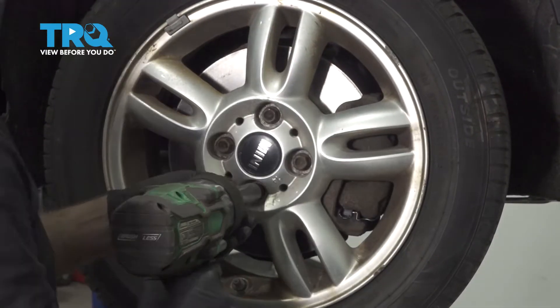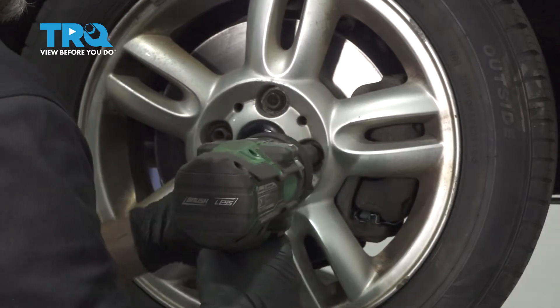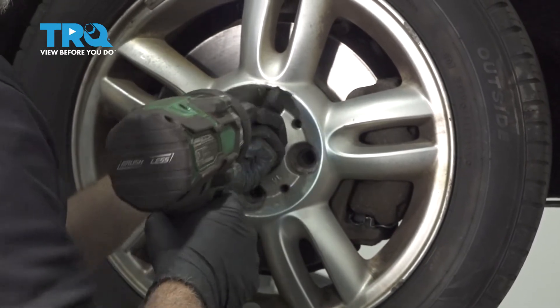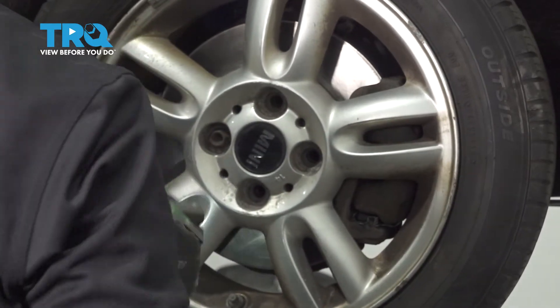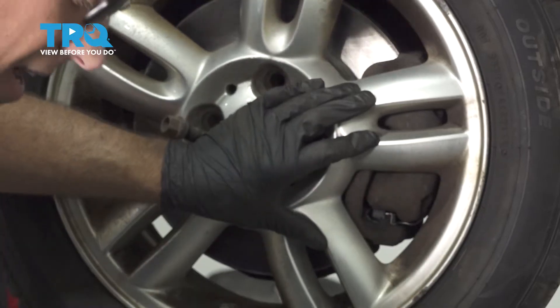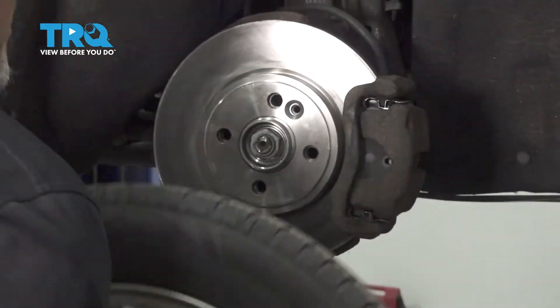I'm gonna remove the wheel, use a 17-millimeter socket, take the lug bolts out. Once you get to the last one, I'm just gonna hold the wheel on, pull the last one off and grab the wheel and slide it off.